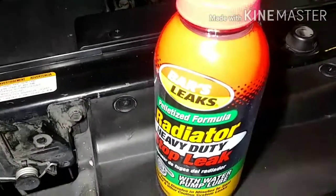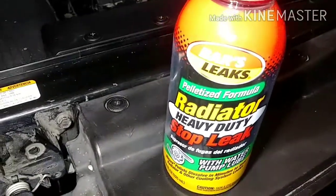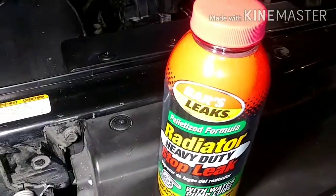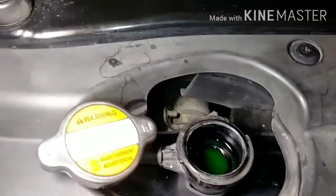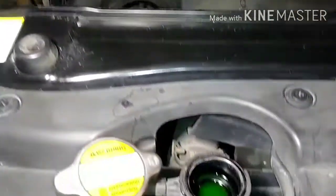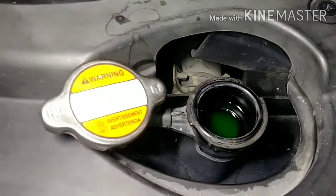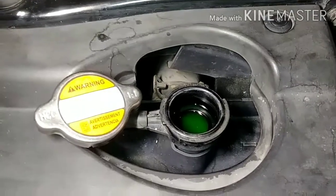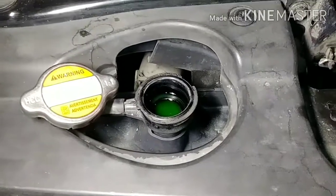I went to AutoZone and bought a radiator stop leak. This product requires that you put it directly in the radiator, not in the overflow reservoir. Since the radiator is full, I'm going to drain a little bit out from the bottom using the drain plug down there. Every radiator has a drain plug, and this one was so obvious I almost didn't see it — I looked all over because generally they have a little head where you hold it, but this one is a screw.